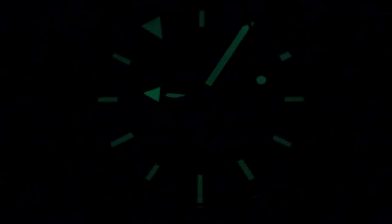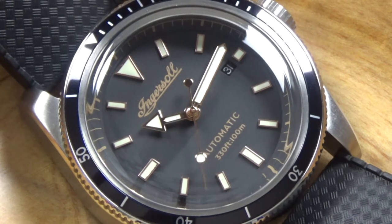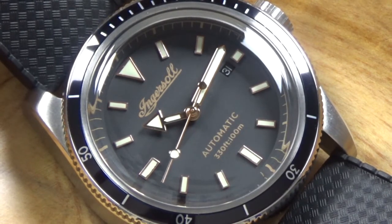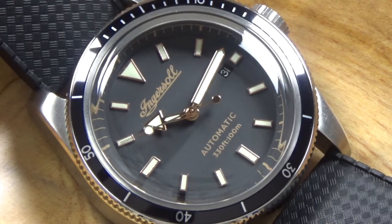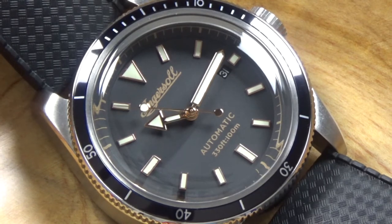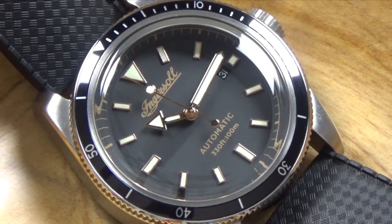The handset is very nice — a big broad-arrow hand for the hour, a sword-style minute hand, and a lollipop seconds hand. The hands and indices have a greenish tinge to the lume. Interestingly, Ingersoll made the first glow-in-the-dark watch with its 'Radiolite' luminescence, so maybe this is paying homage to that.